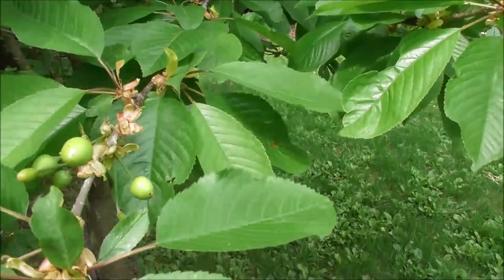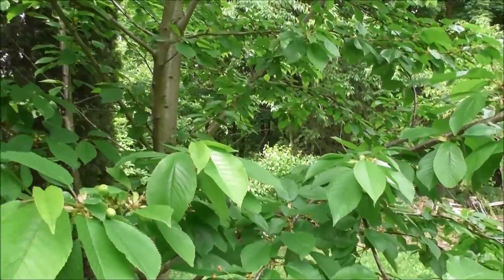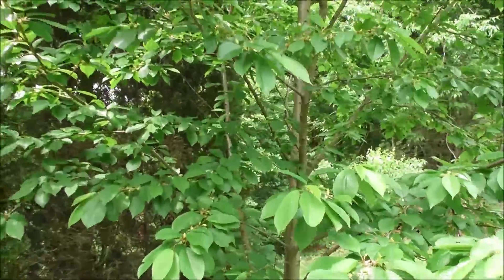Our cherry tree is doing very well this year. This thing is probably about eight years old and we got a handful of cherries last year. This year it looks like, hopefully, we might get a whole bunch. We'll see what happens.